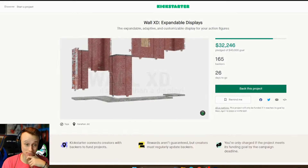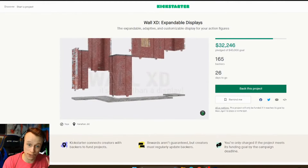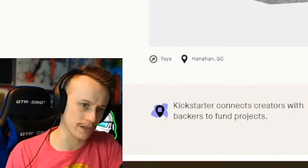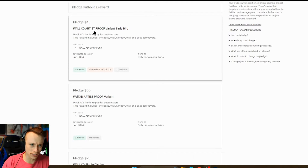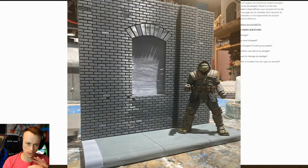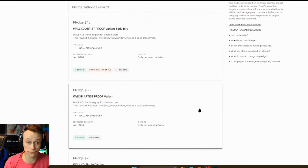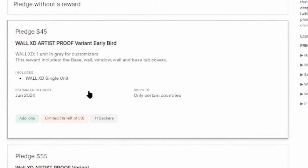This thing is really freaking cool and I can't believe how incredibly inexpensive it is. Before I go over all the tons of details on this page — there's so much — I want to go over and actually show you what the pledges and tiers are and what you can get your hands on and for how much. So if you click on 'Back This Project,' the first two pledges are right here. All the ones labeled with 'artist proof variant' come gray with no color, so you can get it a little cheaper but you have to do all the painting yourself, which might be your thing anyway. There's still an early bird one available, so you can get it for 45 bucks right now for the single one.